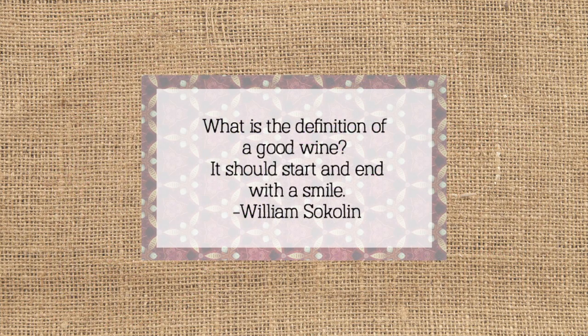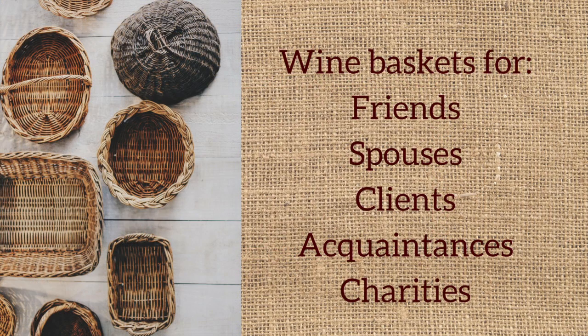If you've ever received a really wonderful gift basket, you're already familiar with that feeling of excitement you get when you're digging through the basket. And if you haven't received a gift basket before, well, they say giving is better than receiving, right? Gift baskets can range from highly personal, for a close friend or spouse, to someone that you don't know at all, say for a charity fundraiser.